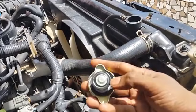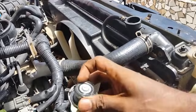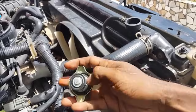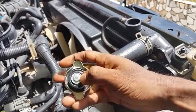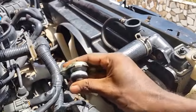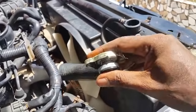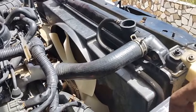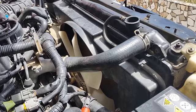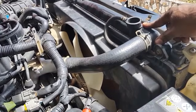Our problem is with this radiator cap. Basically, the cooling system is an expansion and contraction system. The water will get hot and expand, and when it gets cold the system will basically shrink or contract itself. During this contraction phase, the radiator will experience a vacuum situation.